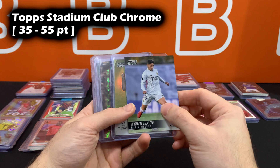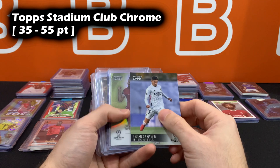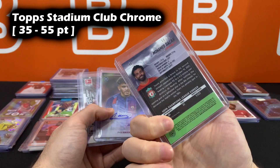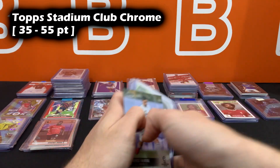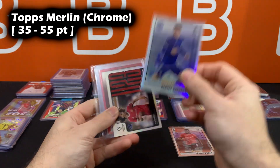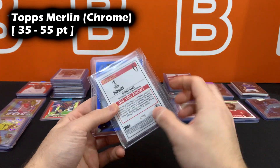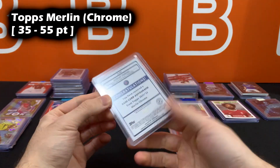Topps Stadium Club Chrome: base and base inserts are 35 point, but base autos, numbered cards, and numbered autos all go to 55-60 point top loaders. Merlin: base and refractors go in 35 point, base inserts — which are almost always refractors by default — are also 35 point. But numbered cards and autos from Merlin move up to 55-60 point top loaders, same as numbered autos.